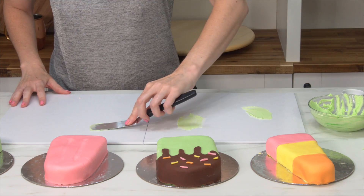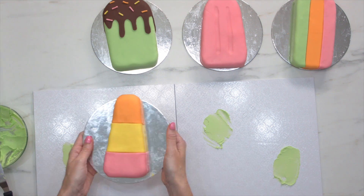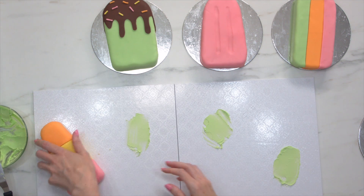Now I'm going to be using two cake boards to place these on because there are so many — you could use a long rectangular board if you want to as well. I'm going to apply a bit of buttercream and then place them directly onto the cake board.